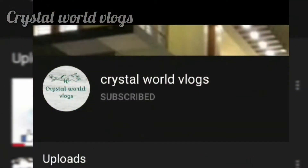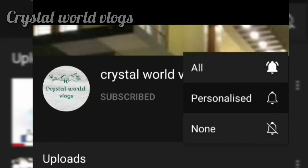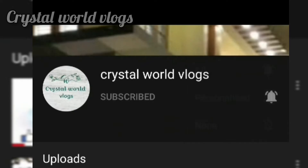Please do subscribe to our channel and don't forget to subscribe.